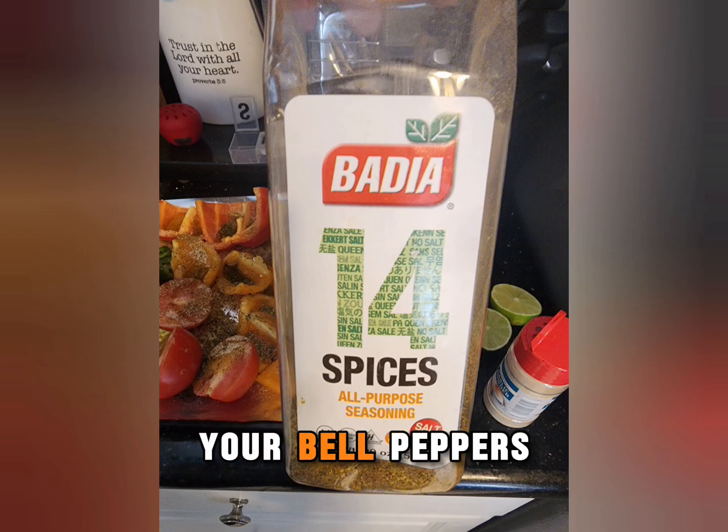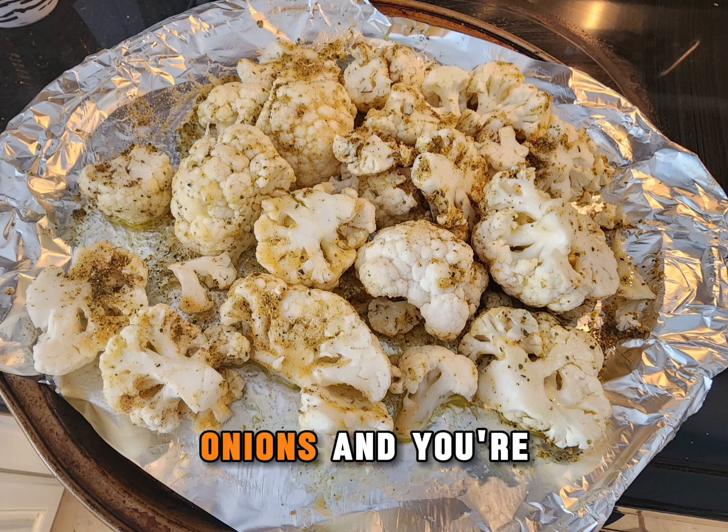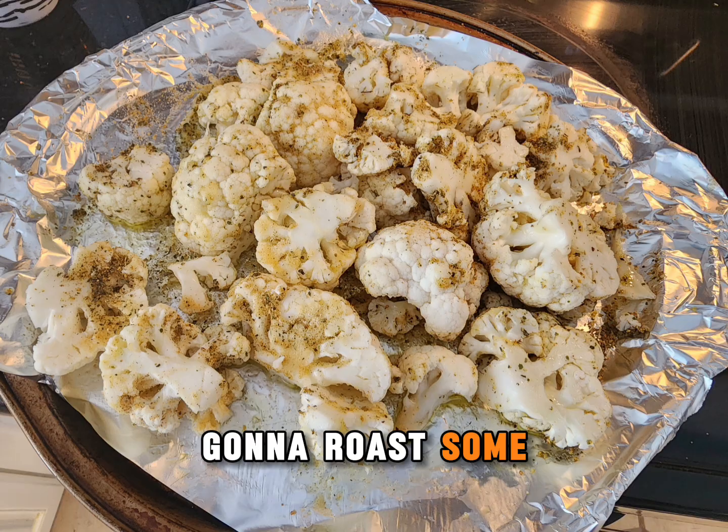You're going to take your bell peppers, your tomatoes, your garlic, and your onions, and you're going to roast them. And then you're going to roast some cauliflower.